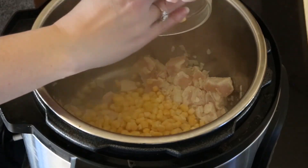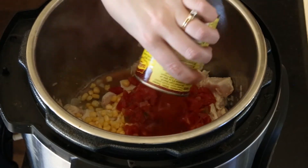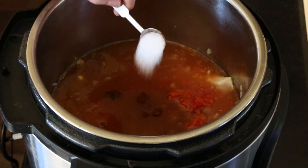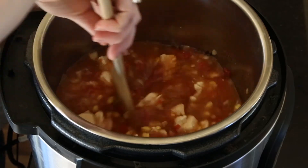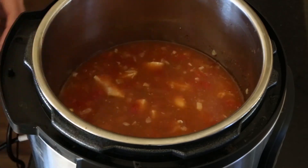Next we'll add our corn kernels, our tomatoes, enchilada sauce, chicken broth, cumin, chili powder, salt and pepper. We're going to stir this until everything's combined and then we're going to put the lid on the Instant Pot.